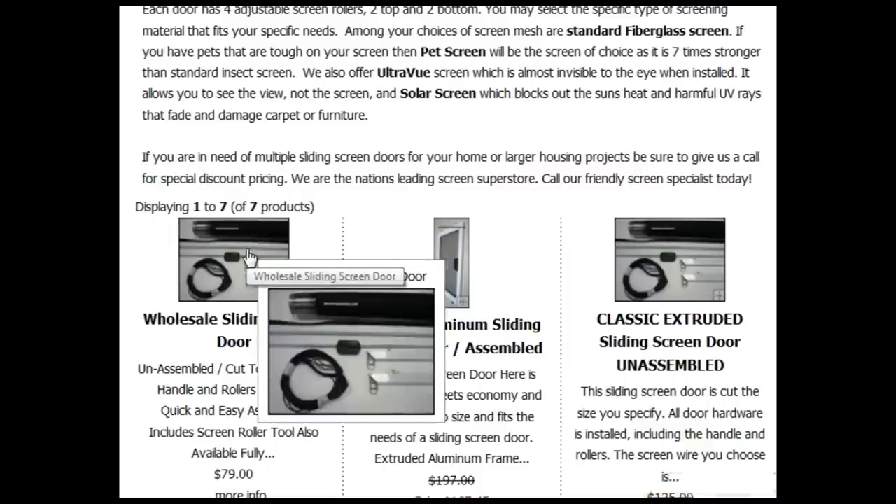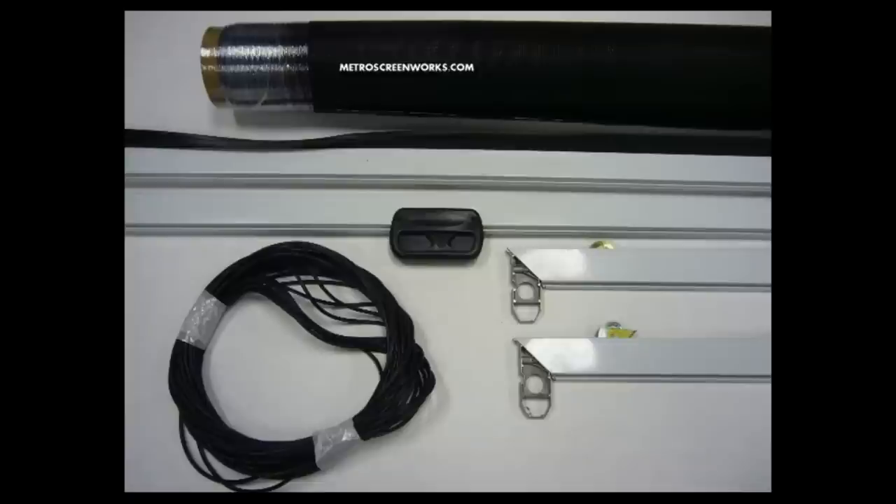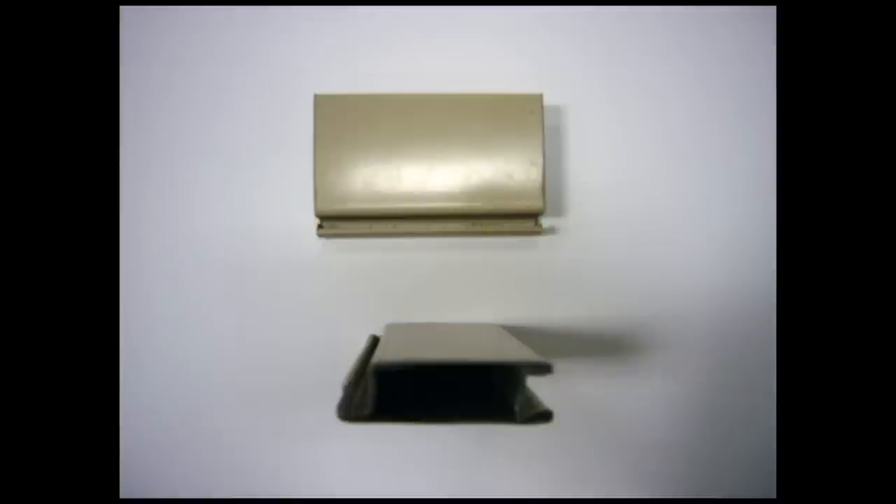There are four basic door types. Our most basic option is our unassembled classic wholesale sliding screen door. This door is made from a rolled steel. Because of its material and because it is unassembled, this is easily our most economical door available online.